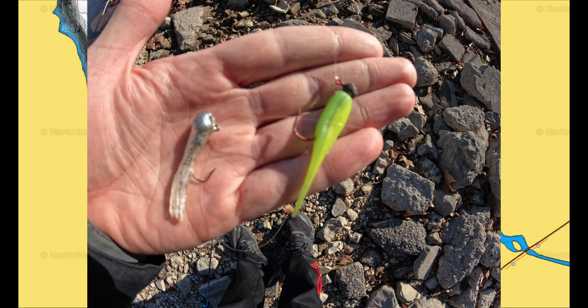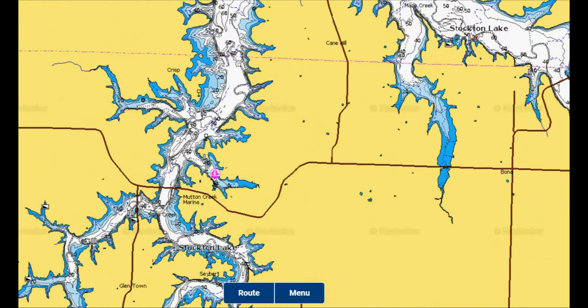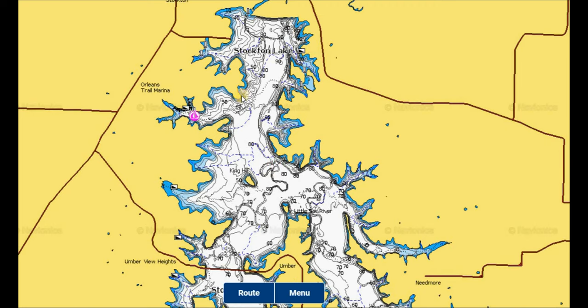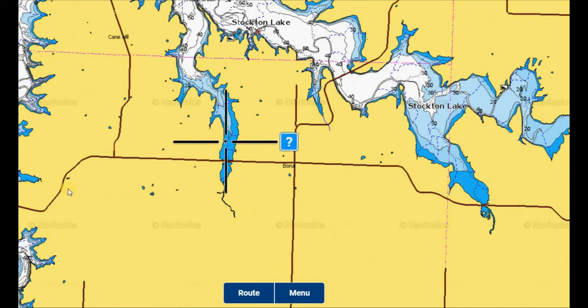Depending on water clarity, I use jigs to cover water both by casting out and jigging vertically through schools of crappie suspending near structure. In dirty or stained water I like to use louder, brighter colors such as chartreuse, yellow, pink, orange, or other bright colors to stand out and be more visible to the fish. In clear water conditions I like more natural colors that look like shad — white, silver, and blue. Several areas of the lake have dirtier water compared to the northern end. That big open northern section is going to be the last area to warm up, so those fish stay in their winter patterns the longest near Stockton Dam.